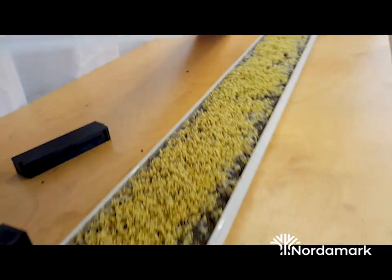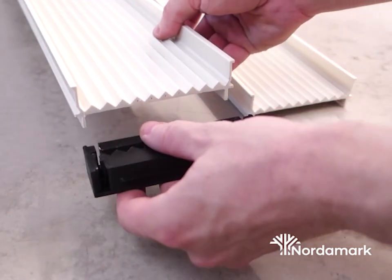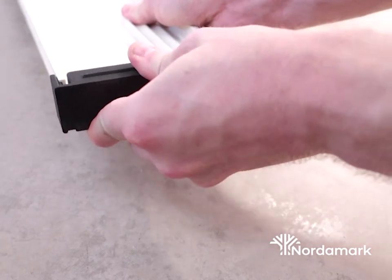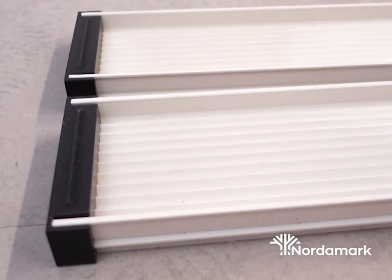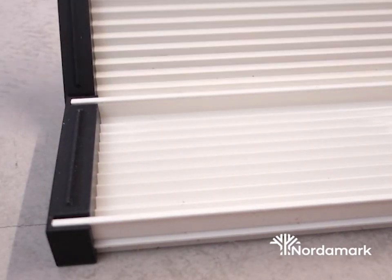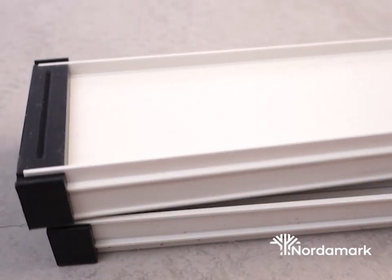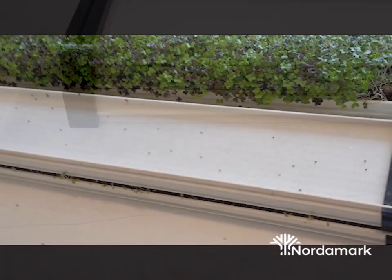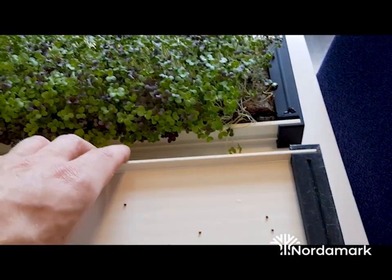When the seeds have sprouted, we want to give them a little bit more room. We do that by putting the end caps on the second channel, then stacking the two channels on top of each other — one with the corrugated side down and the flat side up — which creates a space for them to sprout better.